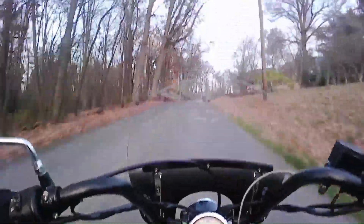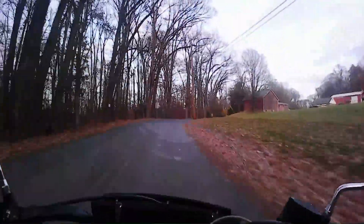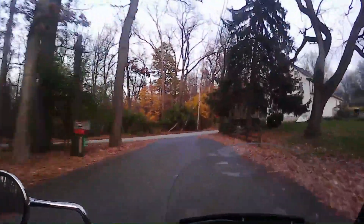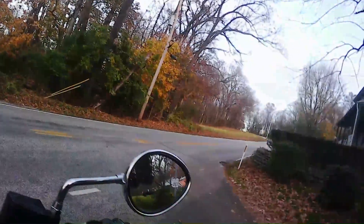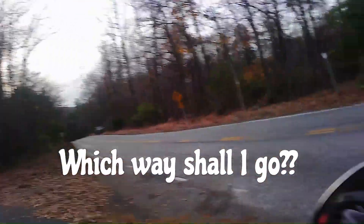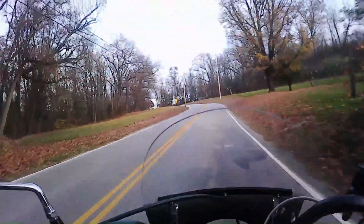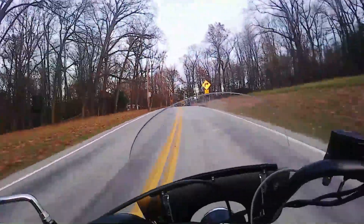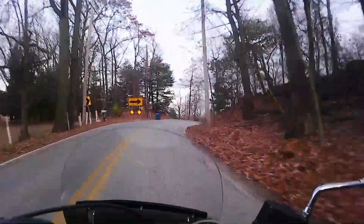I'm kind of curious — I know this is a bit of a short video — but I'm curious what the rest of you do for the winter with your bikes. Do you do a full winterization? I've seen videos where people talk about not just stabilizing the gas tank, but getting the wheels off of the cold garage floors and things like that.